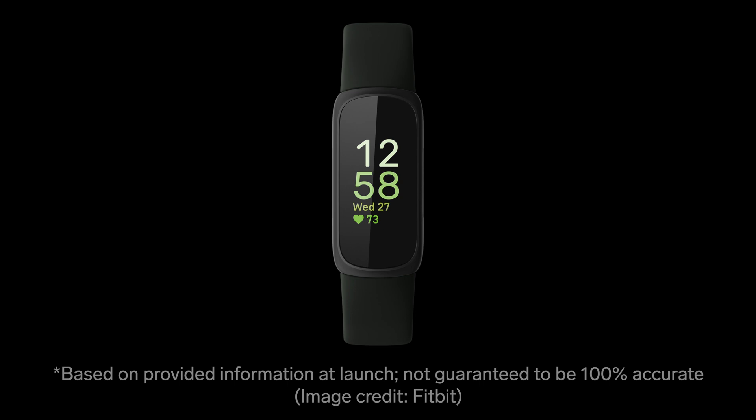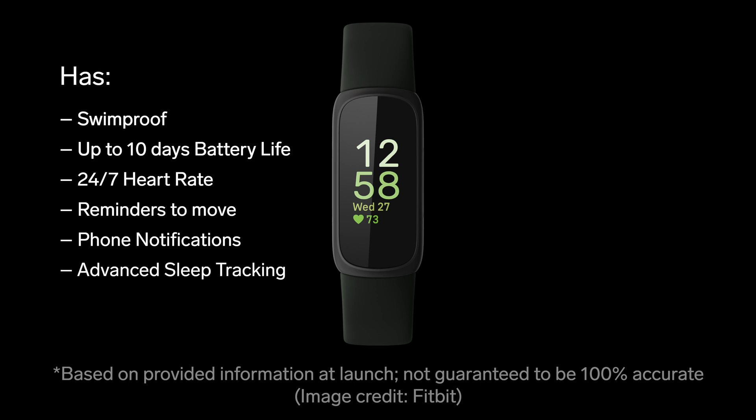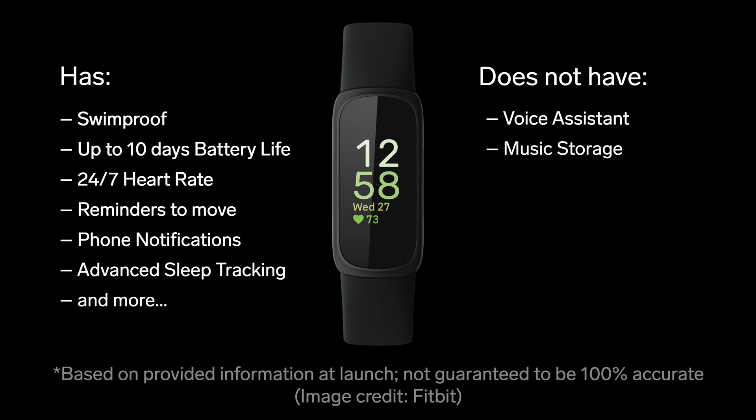Just like Inspire 2, Fitbit Inspire 3 is swim-proof and has up to 10 days of battery life, 24/7 heart rate tracking, reminders to move, call, text, and smartphone notifications, best-in-class sleep tracking, and more. Also just like Inspire 2, Fitbit Inspire 3 does not have a voice assistant, any ability to store or control music, or make contactless payments.